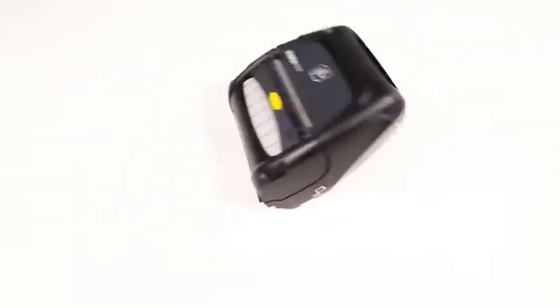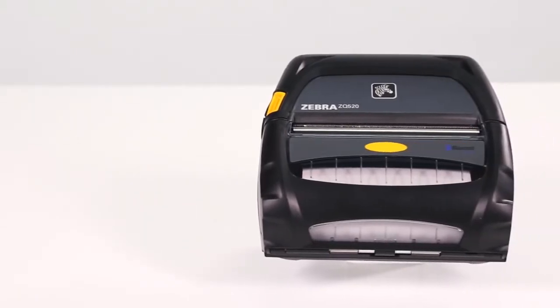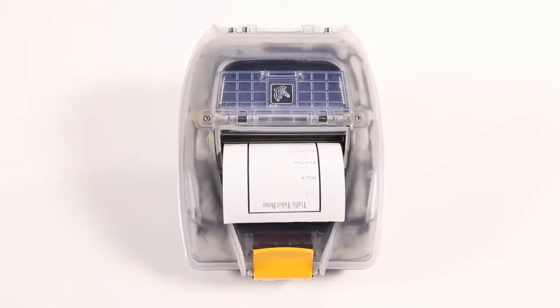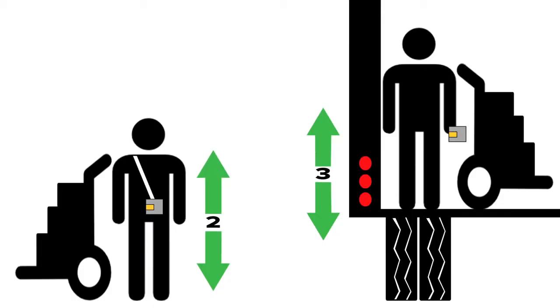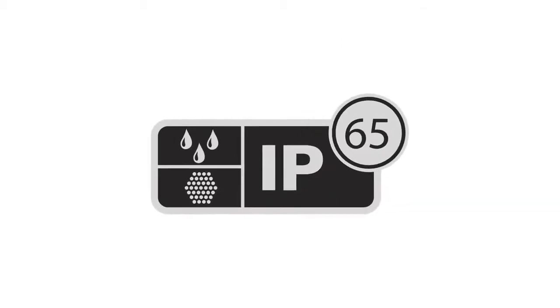This means repeated 2-meter drops to concrete on every face, edge, and corner. The ZQ500 series printers also meet ingress protection rating IP54 for resistance to dust and liquids. Add the optional exoskeleton and the drop height protection rises to 3 meters and ingress protection meets IP65.